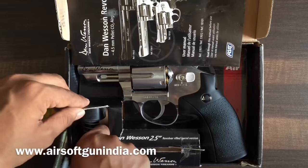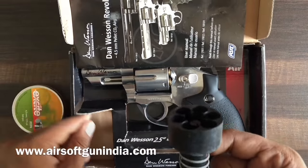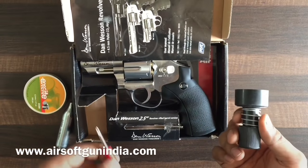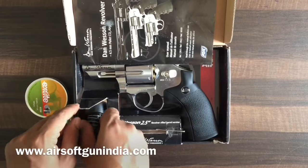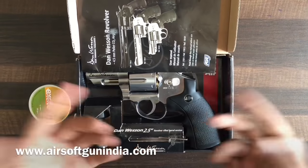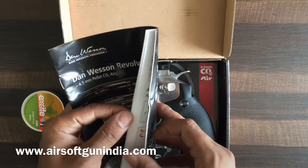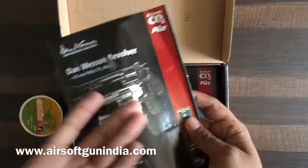This is the speed loader. I actually don't use this because it delays the process. There are a lot of screws as well, just in case you ever need them. There's also a basic manual included — go through it before using the gun because it will help you a lot.